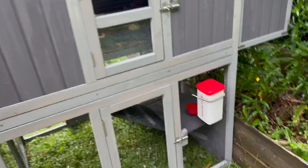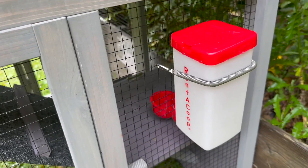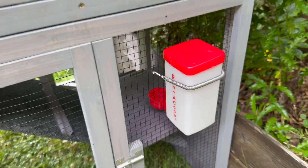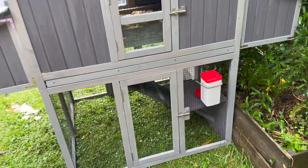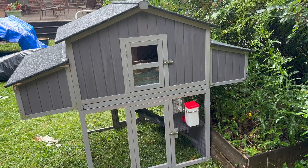We attached our water to the side here on the platform. We'll see how that works out, but it's a very cute little chicken coop.